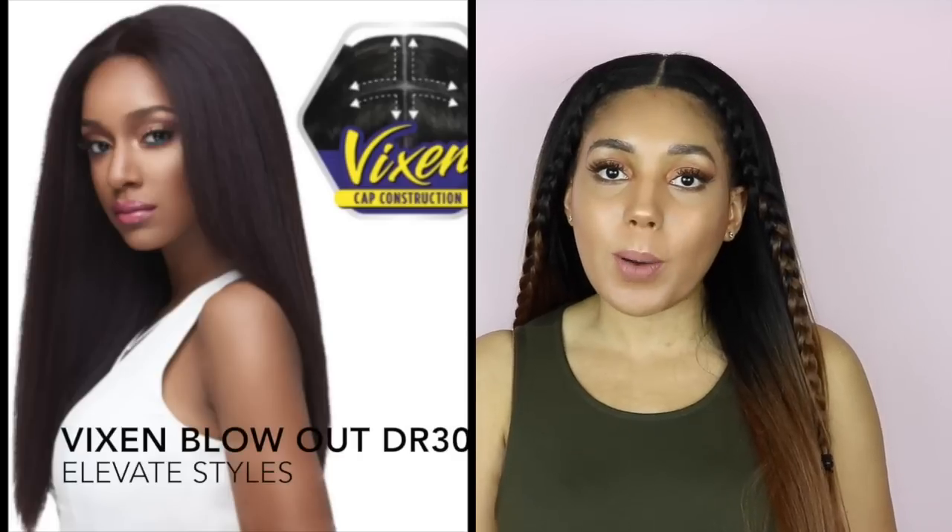Hi guys, I'm Jade Gabrielle, welcome back to my channel. In today's video I'm reviewing the Vixen Blowout Straight Wig.